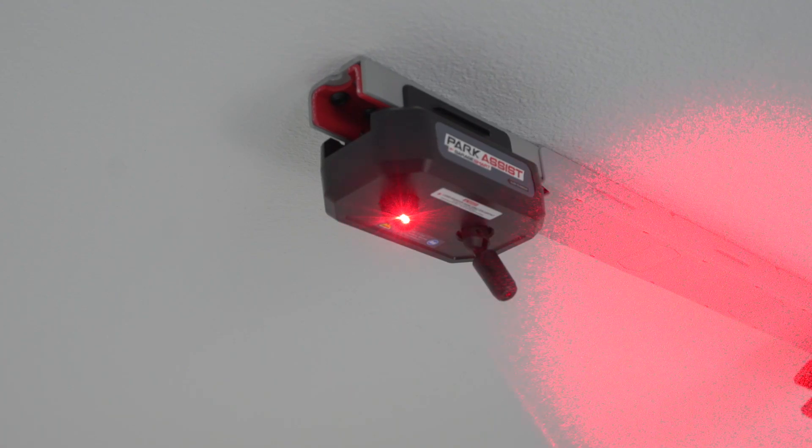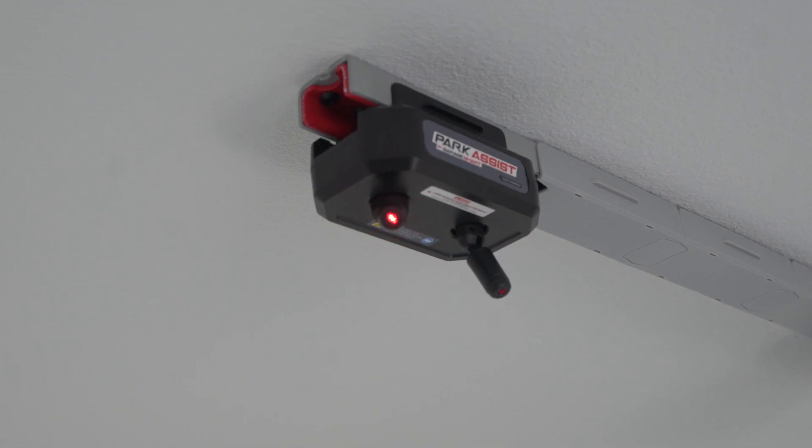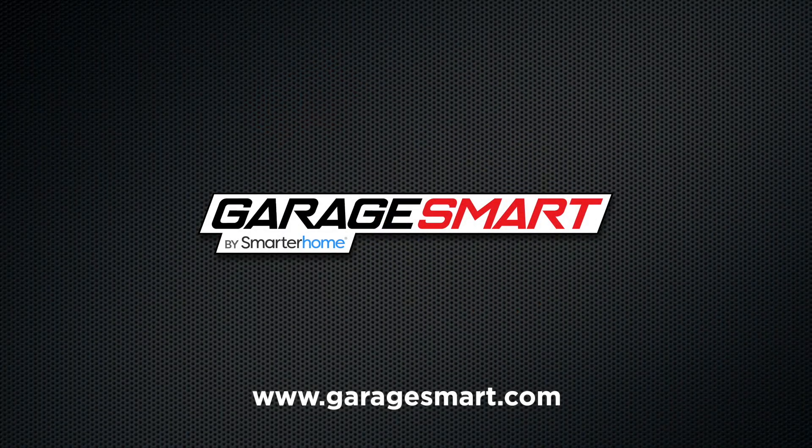That's it. Your Park Assist is ready to use. Thanks for watching. Leave us a like, a comment, and subscribe for more videos like this one. And be sure to visit our website for more products that will make your garage even smarter.